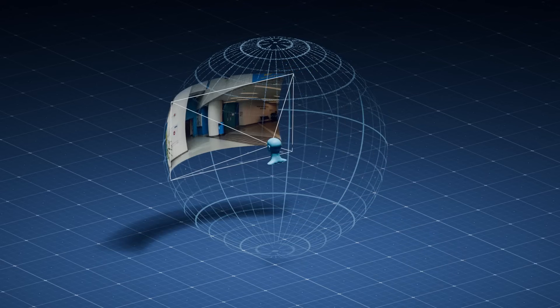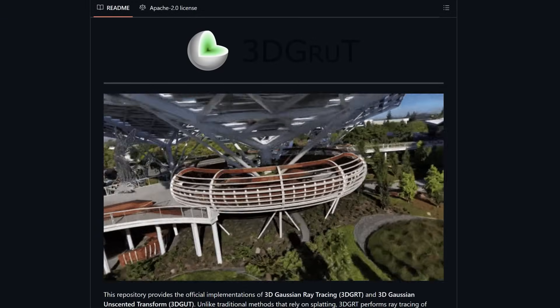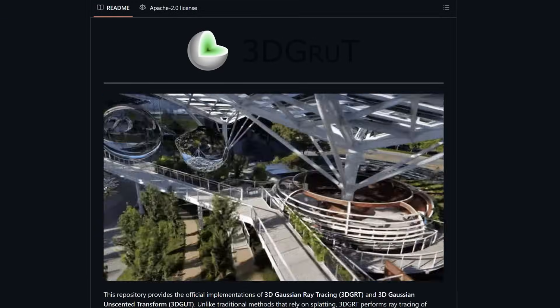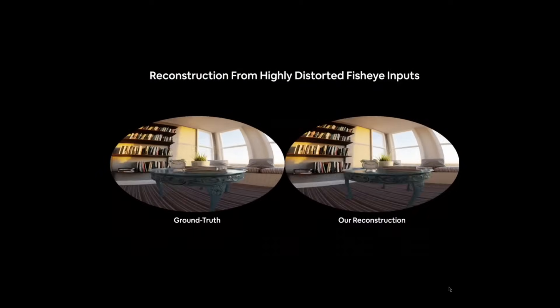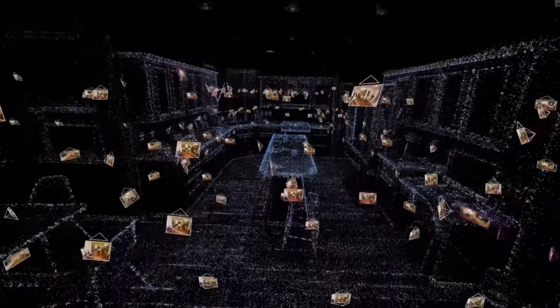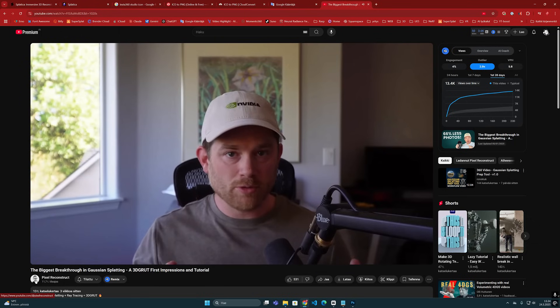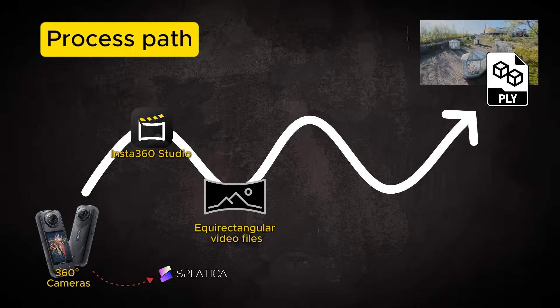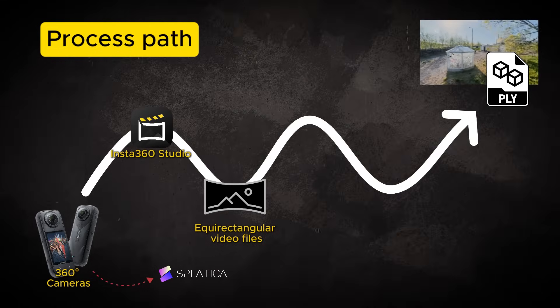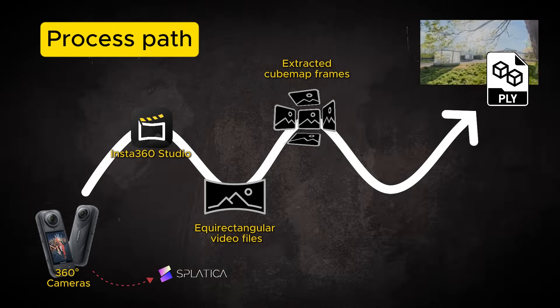However, there are already some cool ideas. The latest news in NVIDIA's 3D GRUT technology shows that image data collected with wide-angle fisheye lenses can already be used to create Gaussian models, and it is certainly a step forward. Jonathan Stephens has made an interesting video about this topic — I'll put the link in the description. But still, in order to move forward from this stage, we need to cut and separate the 360 images into several parts.